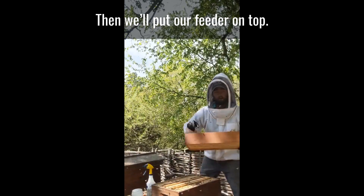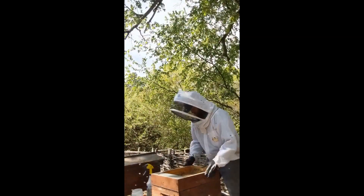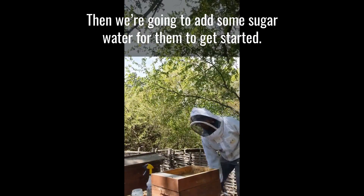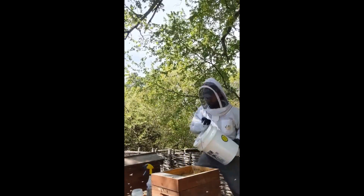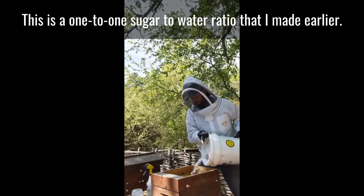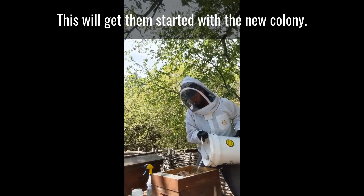Then we'll put our feeder on top and add some sugar water for them to get started. This is a one-to-one sugar to water ratio that I made earlier. This will get them started since it's a new colony.